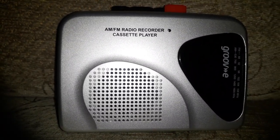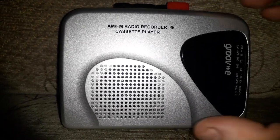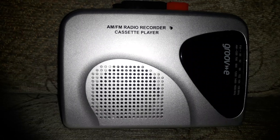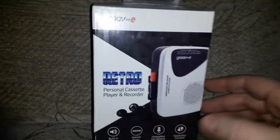Hey there people, how's it going? This is Flawless from Flawless Rage 2 bringing you another video. Merry Christmas — just got into Boxing Day when I'm recording this, and I thought I'd bring you this video because this is one of the gifts I received today. Let's bring the box in and take a closer look at the device.